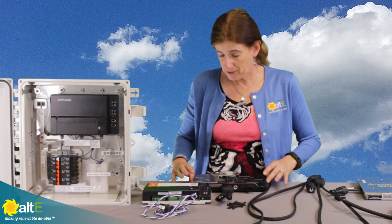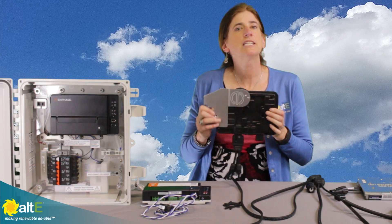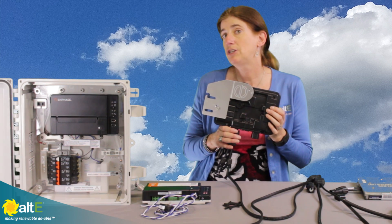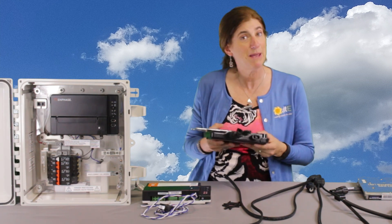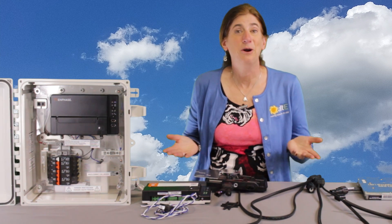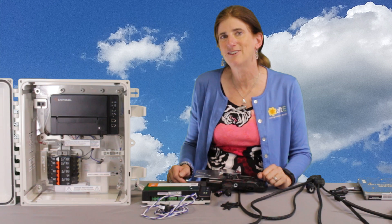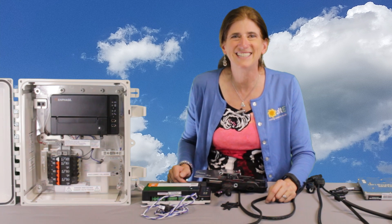So that is pretty much the new Enphase IQ6+ for 60 and 72 cell solar modules up to 400 watts and maybe even higher. This is Amy from the Alt-E Store — I hope this was helpful. If so, give us a like and a share, and be sure to subscribe to our Alt-E Store channel so we'll send you notifications when new videos come out. And don't forget to go to the website at altestore.com, where we've been making renewable doable since 1999.